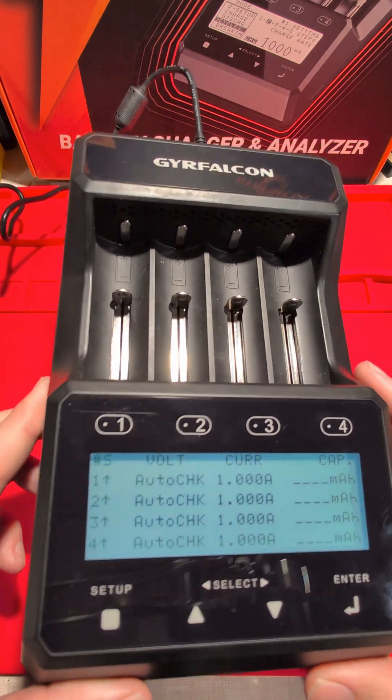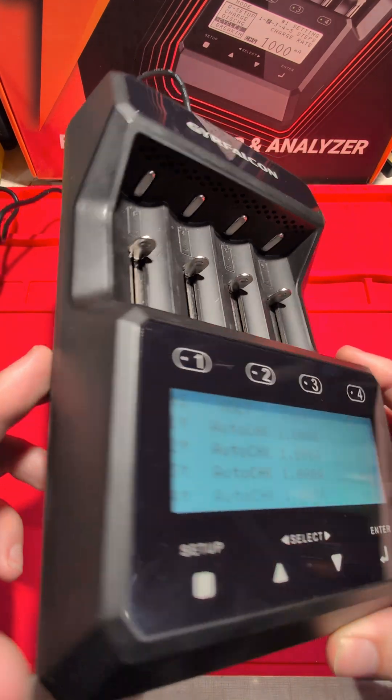This is one of the most advanced battery charger and analyzers that I've used. It's the Geofalcon S8000 by ANOVA.